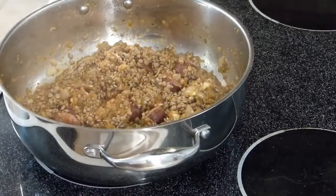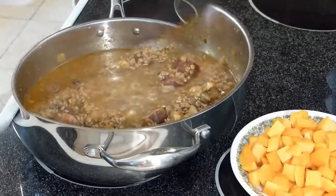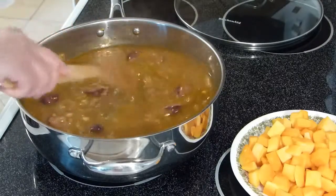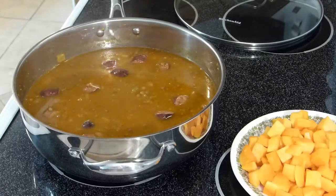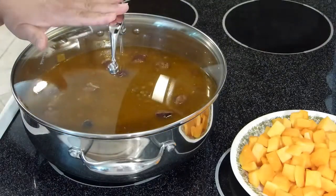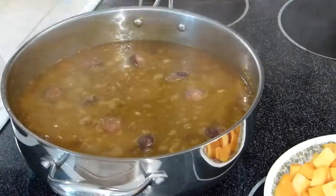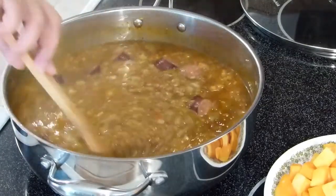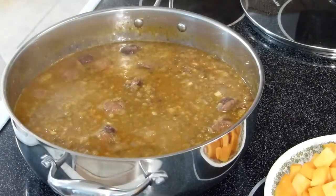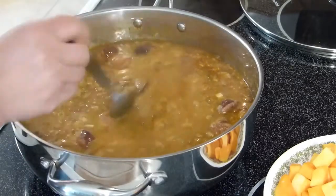Now I'm going to add the rest of the chicken broth — that's about three cups total in here. I'm going to allow that to come to a boil again, put a cover on it, and have it on number two heat.